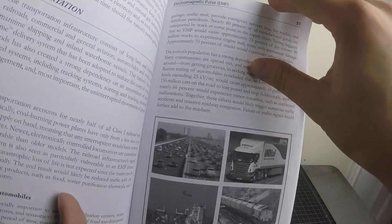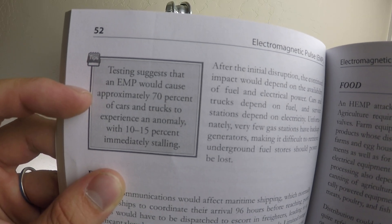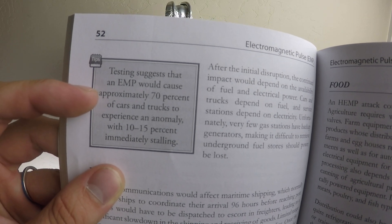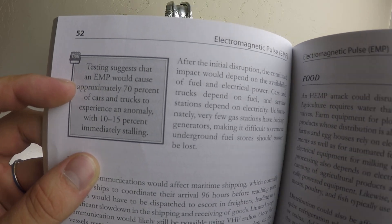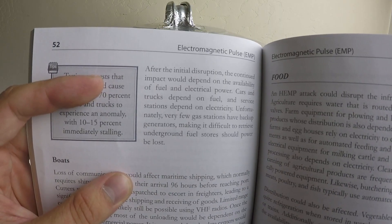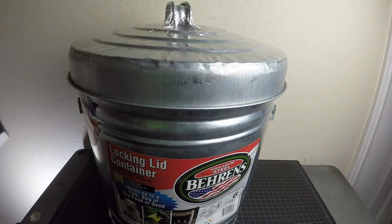A nice quick tip here: testing suggests that an EMP would cause approximately 70% of cars and trucks to experience an anomaly, with 10 to 15% immediately stalling. But again, that's not permanent damage — a lot of vehicles are probably still going to work. Sorry to ruin that romanticized idea. I know a lot of people love the concept that we're all going to have to suddenly be Amish, but I don't think that's quite true.